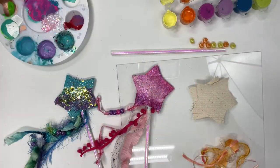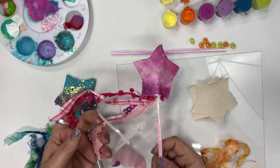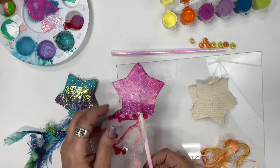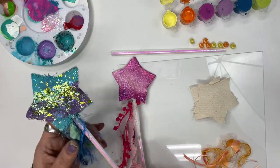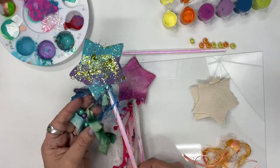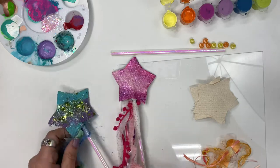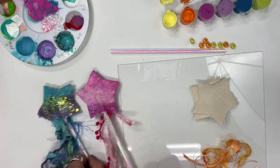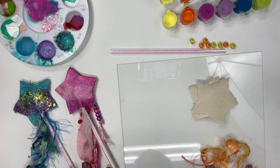We are going to make a wand. I have two samples already made here. I have this pink one with a few beads hanging off, some different ribbons, a pretty sparkly star. And then I have this other blue one — same idea, some blue and green sparkly ribbon and star. They're super easy to make. We're going to put one together; we're going to make an orange and yellow one right here.